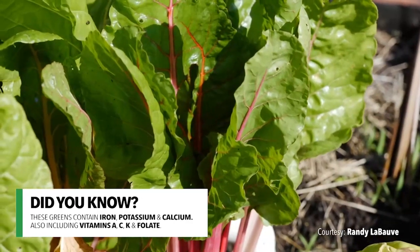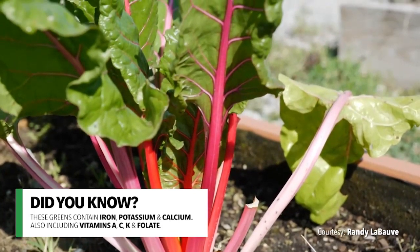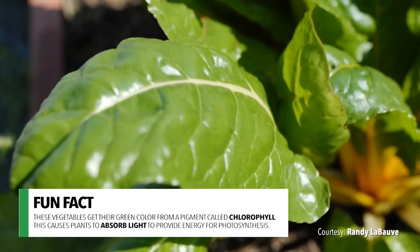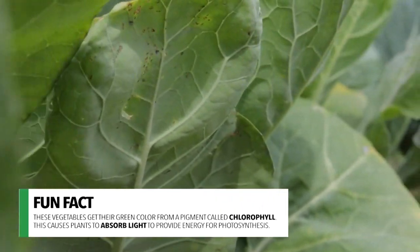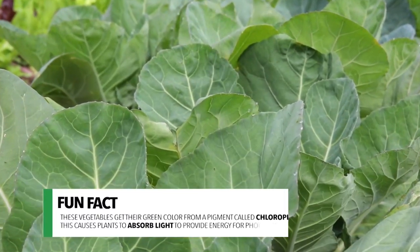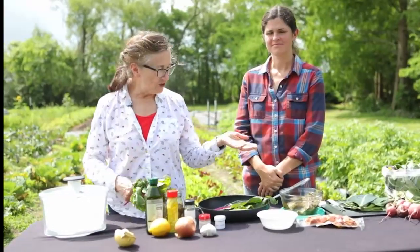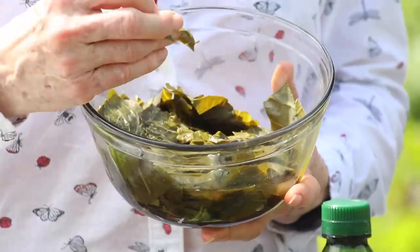Did you know that these leafy green vegetables are some of the most nutritious foods that you can eat? They contain iron, potassium, and calcium, and are a good source of vitamins A, C, K, and folate. Here's a fun fact: these vegetables get their beautiful green color from a pigment called chlorophyll. It's a pigment in plant leaves that makes it possible for plants to absorb sunlight to provide energy for photosynthesis. Its molecule contains a magnesium atom. Cook them and they turn bright green at first, but if you cook them a little bit longer, that magnesium is replaced and they change color.